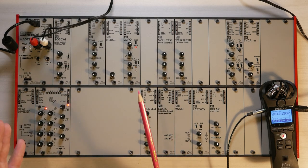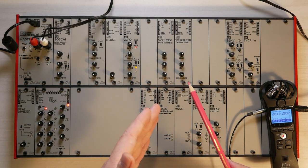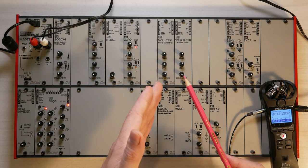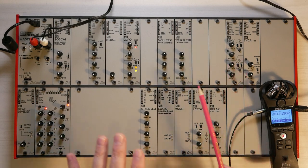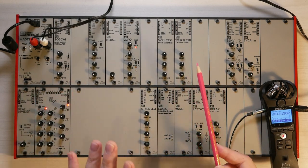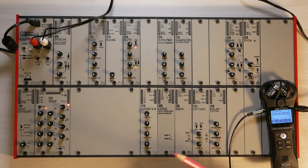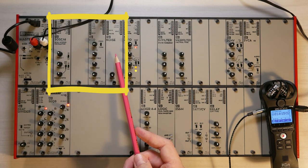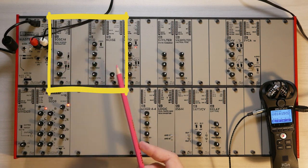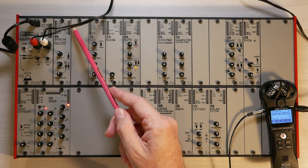There are various modules that produce an initial sound, then there are modules that add or subtract character from those initial source sounds, and then there are modulators that are used to shape the sounds in different ways — either shaping the pitch, the character, or the volume of the sound over time. At the top here you have the first three modules: OSC, VCO, and noise, which are the most obvious sound sources in the AE Modular system.